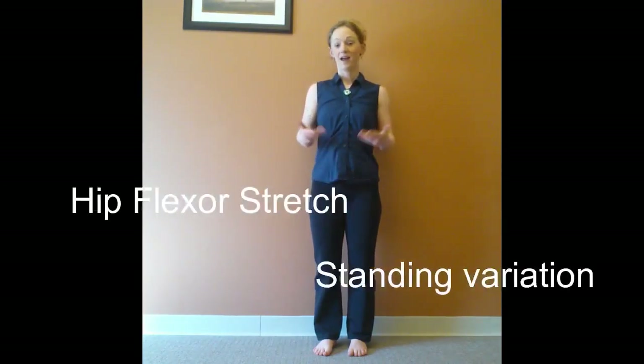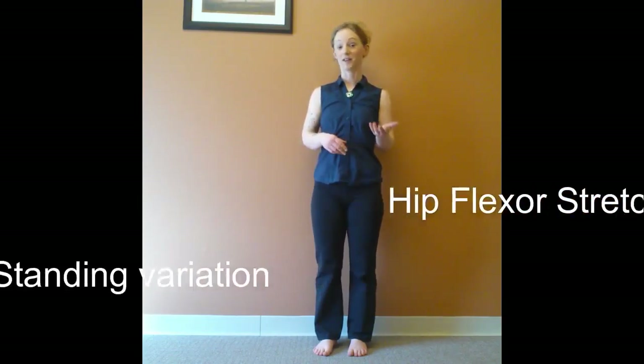Hi, I'm Jennifer Zongs with In Stride Body Work. We're going to continue our self-care stretches for your hip flexors, which live right in the front of your body here. And for those of you who sit a lot, whether that's driving or sitting at your computer a lot, this is going to really help you out, especially if you have low back pain.